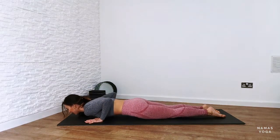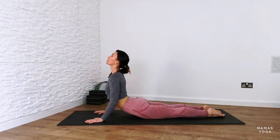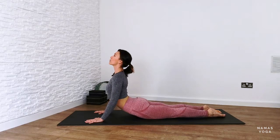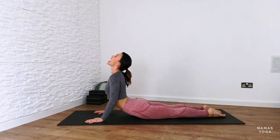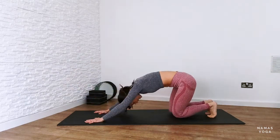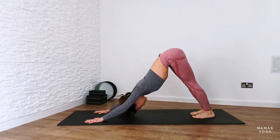Lower your chest and heart all the way down, connect your body towards the floor, point your toes behind you, and now lift up into cobra pose. Lift your chest and heart, roll your shoulders back, keep pressing down through the legs, keep lifting the chin. Nice deep breaths. Then push the bum back and lift straight up into downward facing dog again. We've got another couple of rounds of those.